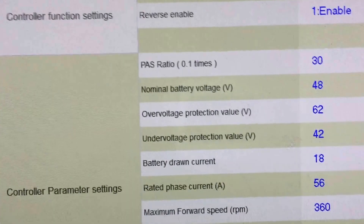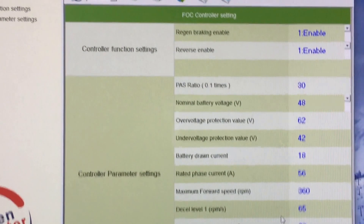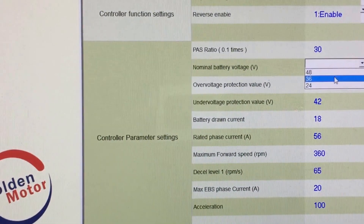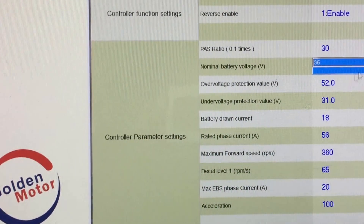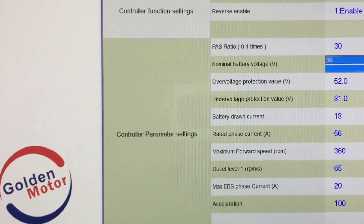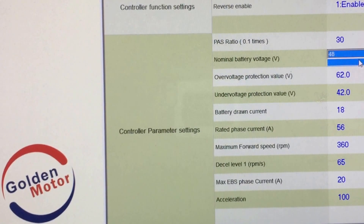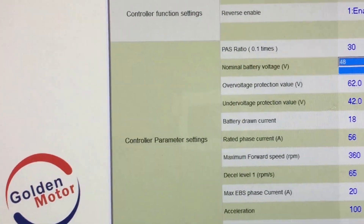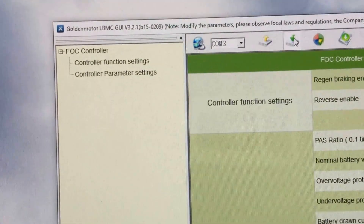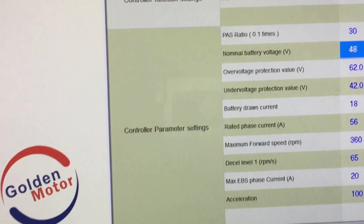The battery voltage is a big one — right now it's set at 48V, probably the most commonly used setting. When you click on it you can select 36V or 24V, and you can see the high voltage and low voltage levels change as you select different options. Once you change it, go up and click 'download the settings to the controller,' confirm it, and it's saved.